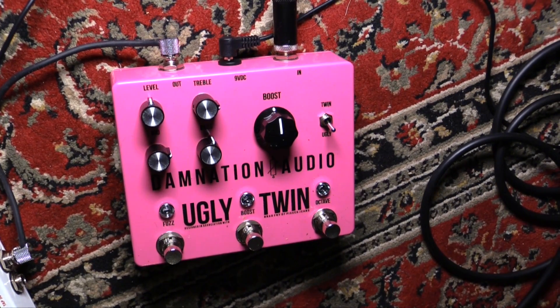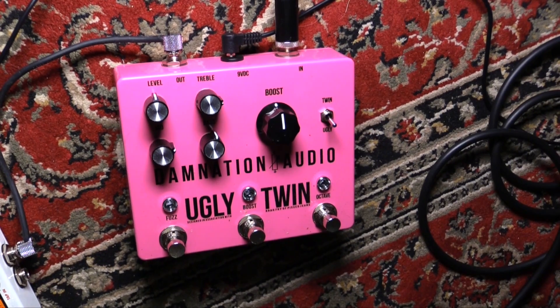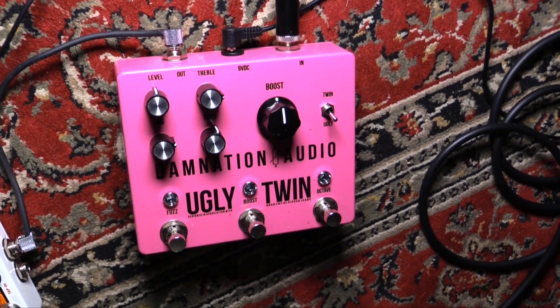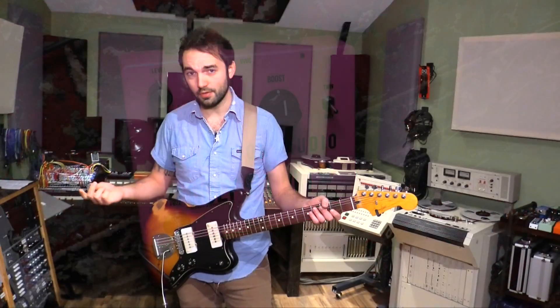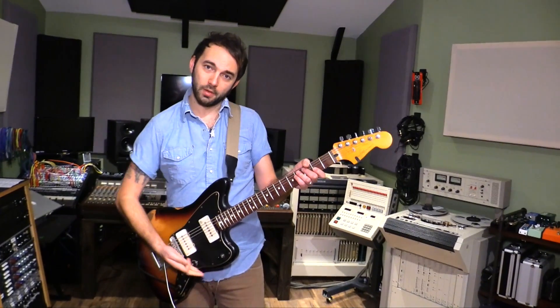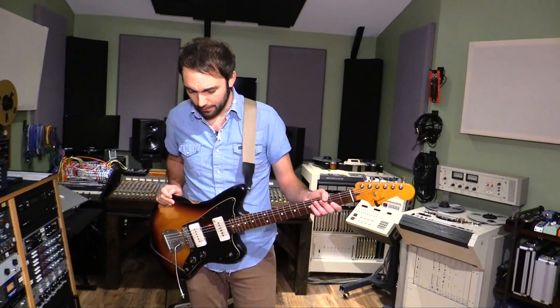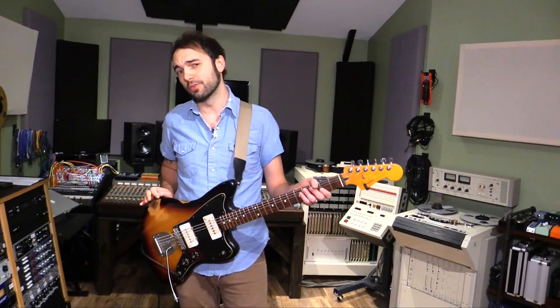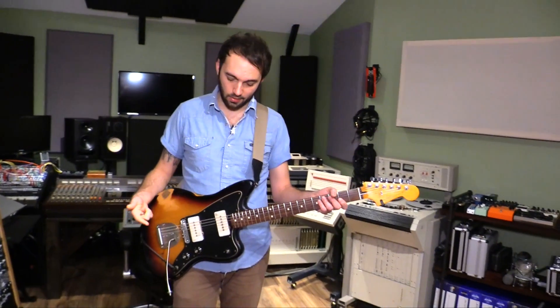The three-band tone stack is based on the JMP. The fuzz circuit is a hybrid germanium silicon. You can't really adjust anything on the fuzz except the tone stack and the level — there's no fuzz amount knob or anything. Good old volume knob is good for that. This saves a lot of real estate on your board if you want a really crazy fuzz, a boost, and an analog octave up.